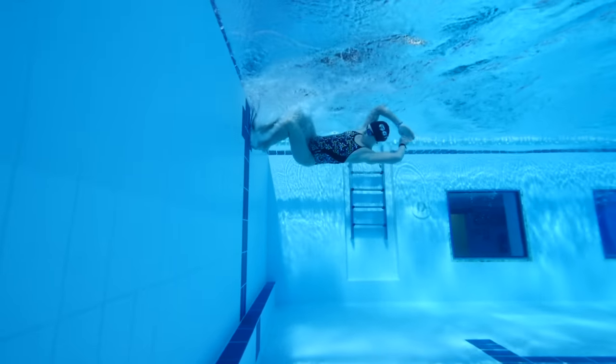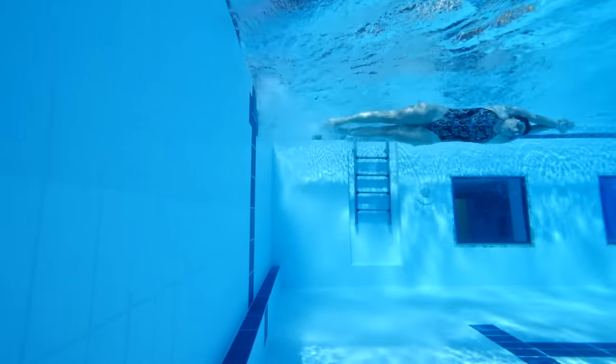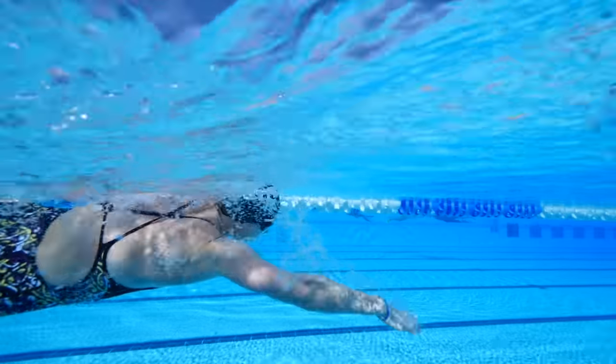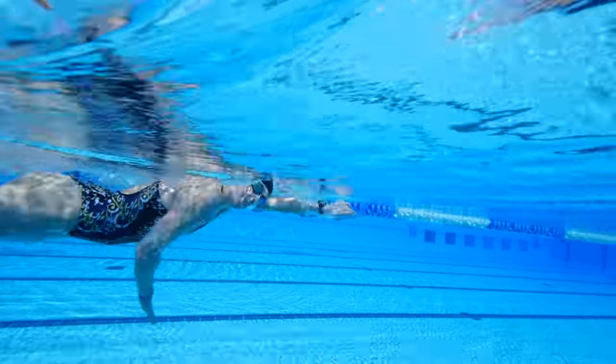Ideally, you want to be targeting trying to swim for an hour, but if you haven't been swimming for a long time or swimming isn't your strength, then that might seem a little daunting to start with. Start with a shorter time duration which you can then complete and build up from there. It's actually the amount of time you spend swimming that has a greater bearing on the amount of calories you've burned as opposed to the intensity. Really focus on trying to increase that length of time, and you'll find that as you naturally get fitter, you'll naturally be able to get a little bit quicker anyway.